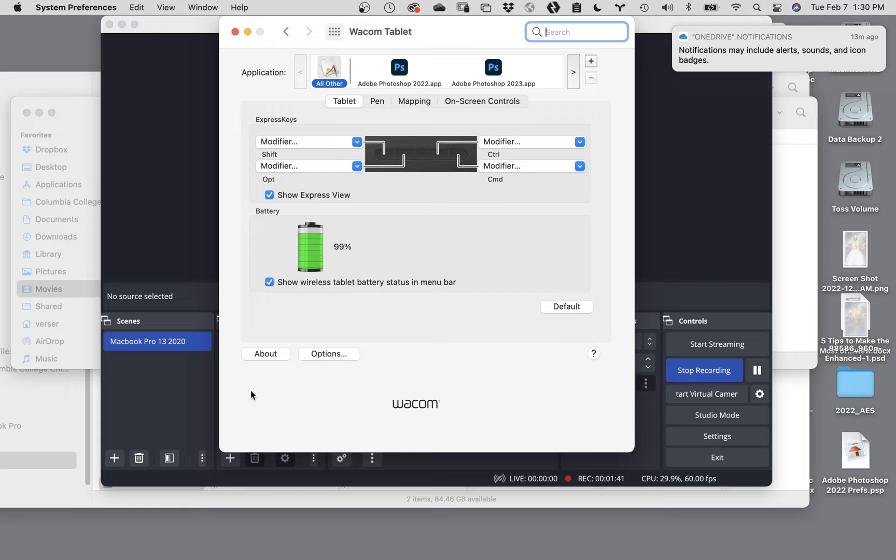I started working with a tablet so long ago they didn't have any of this stuff - this has all been new. It's not that you need these things, but I'll show you what they are and how to configure them. My suggestion is when you first start working with this, keep it as simple as you possibly can. Depending on the tablet you have - I have two different ones - this is the smaller version.